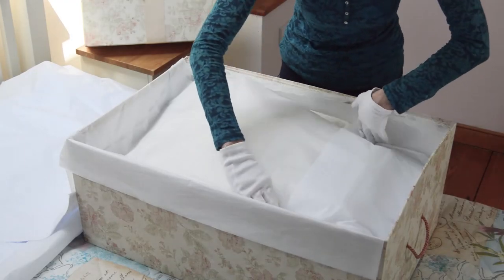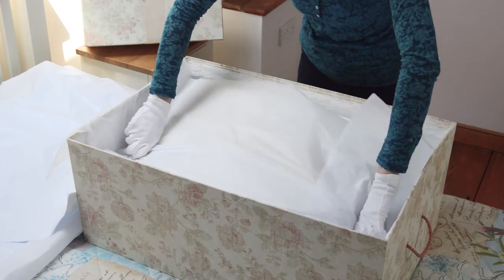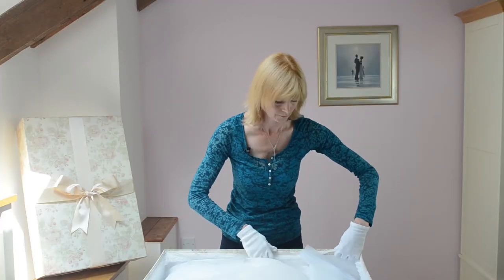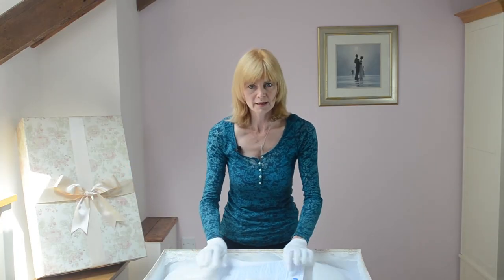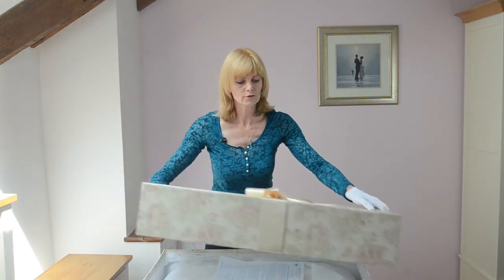I'm just going to fold these sides in now, just pull out the lace trim, and keep your guide on how to pack your dress in case you need to pack it again. Place the lid on the box.